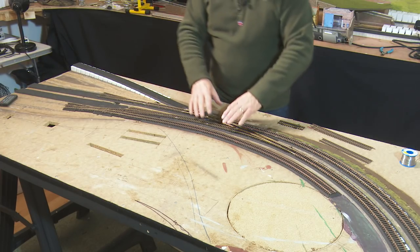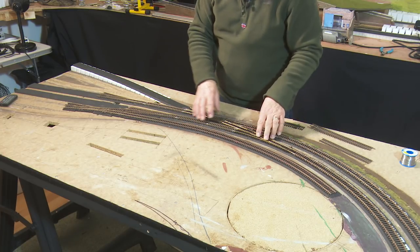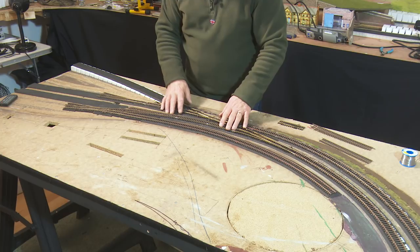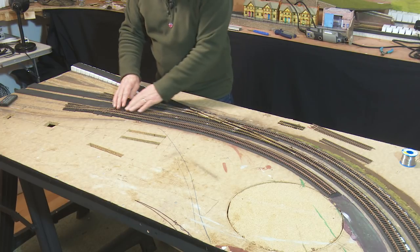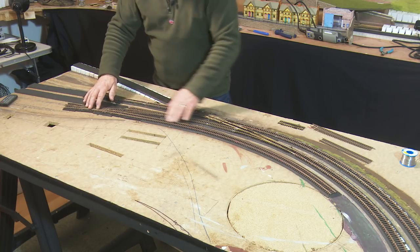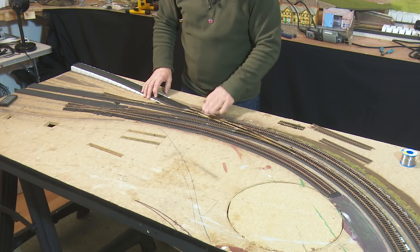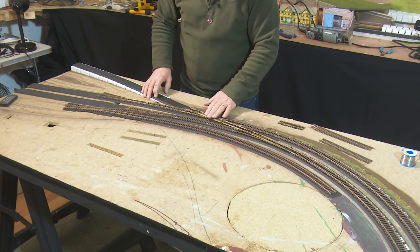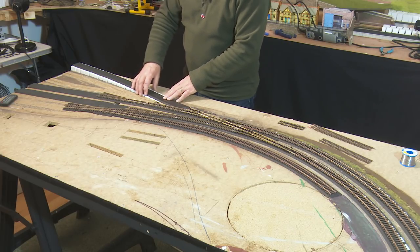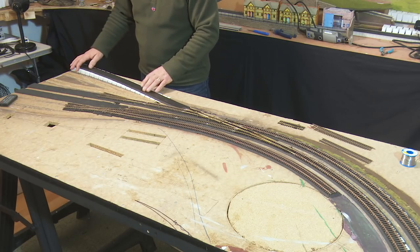A quick recap then. I'd ripped up all the track because I wanted to put the foam underlay in. There's the main up and the main down which come from the viaduct and stream off down towards the station. It's all code 100 except from here on — these areas become code 75. I fancied using an Electrofrog double slip, and this parcels headshunt here is also code 75. There's an Insulfrrog code 100 double slip in here, which takes it up to the branch line. I've used the Woodland Scenics 3% incline to come up here.